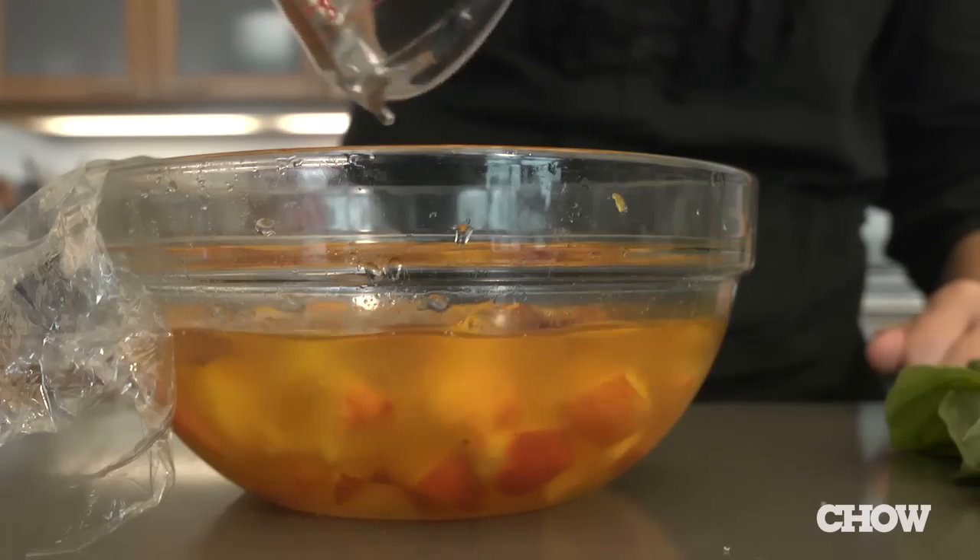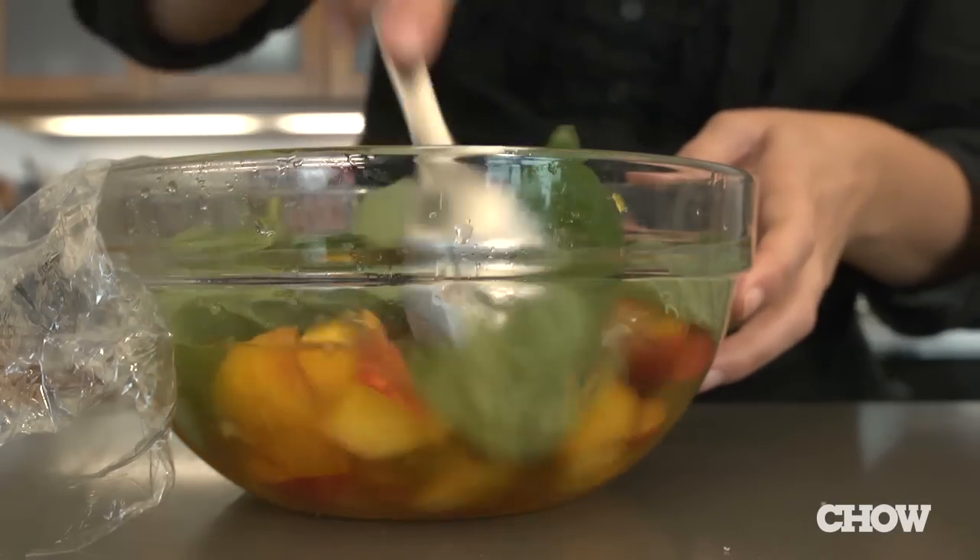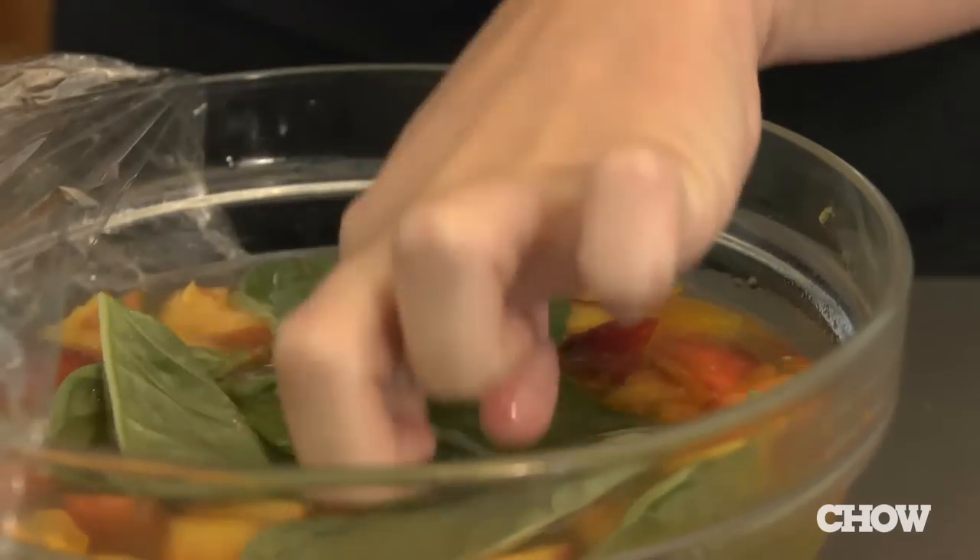Stir in a cup of white wine vinegar and add about 10 basil leaves for a subtle hint. If you'd like the flavor to be more pronounced, just add more basil. Then cover it back up with plastic wrap and let it hang out in the fridge for another 7 to 10 days.